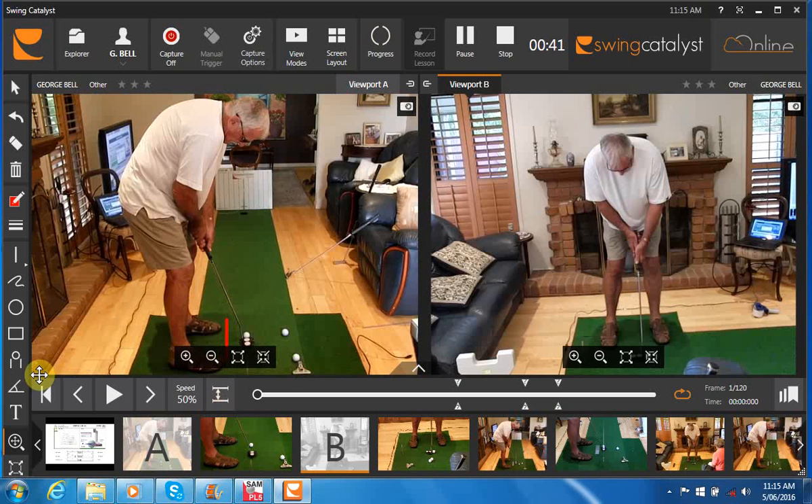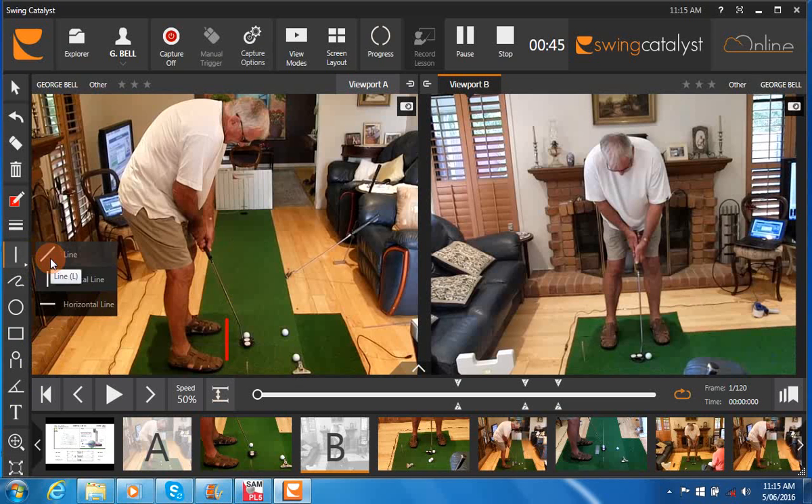I prefer to see parallel alignments with all parts of your body. And then good to see that you've got your arms and your shaft in a straight line — the trail arm and shaft in a straight line here — that's going to help you with your face on path.